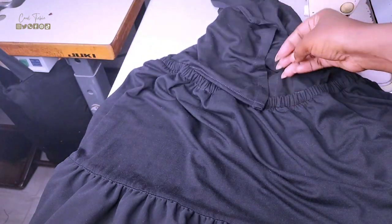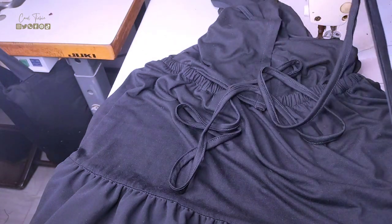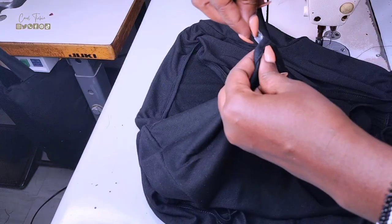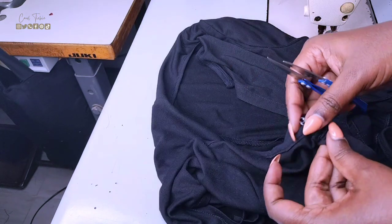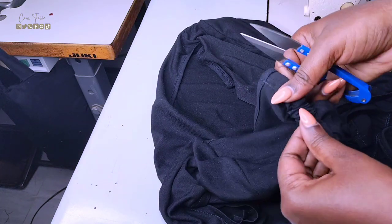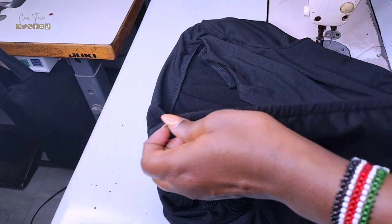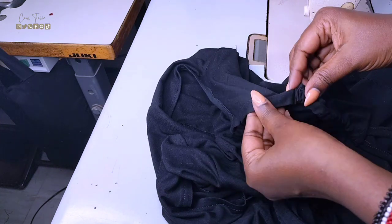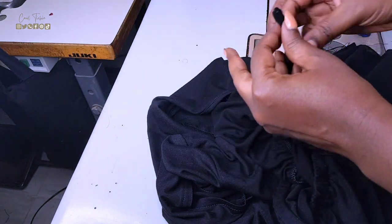Now we're left with inserting the straps and I'll be using a safety pin to do this. I have two options — I can insert it from the top or from the bottom. Inserting from the bottom will have it sitting on my waistline, and inserting from the top will have it sitting on my neckline. I chose to let it sit on my neckline because that also gives me a wide variety of ways to tie it.